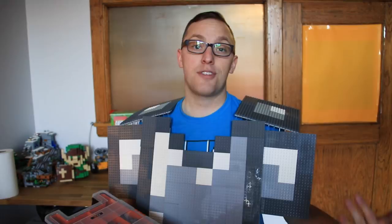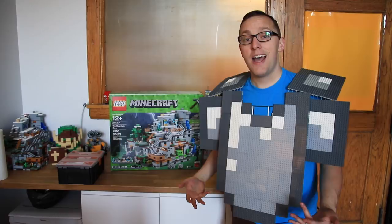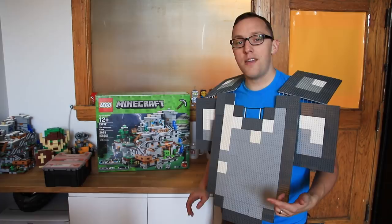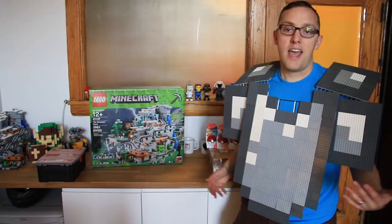The other thing I want to remind you about is the Minecraft Mountain Cave — we are giving away a copy of this set. I reviewed it recently on the channel and there's a link in the description where you can enter the giveaway if you are a resident of the United States, 13 years or older, and give us your email address.